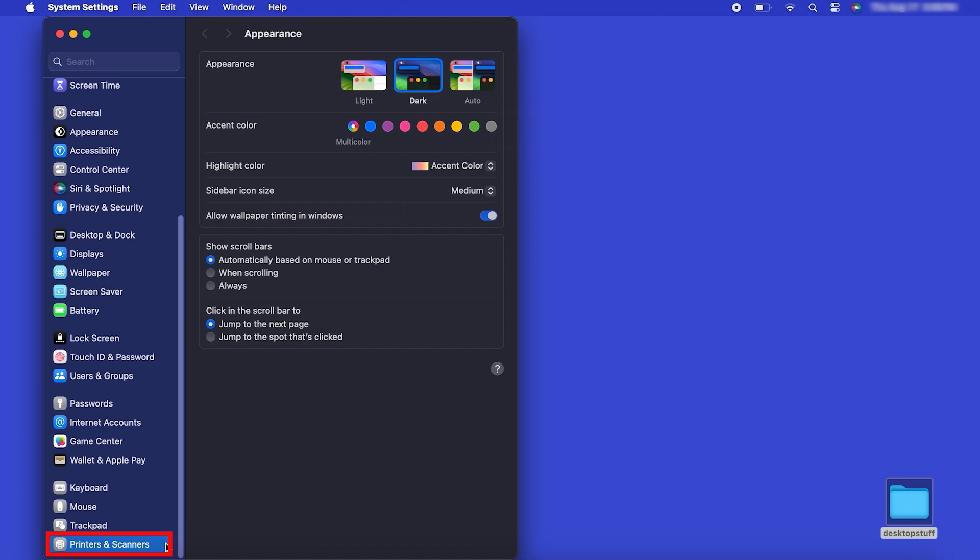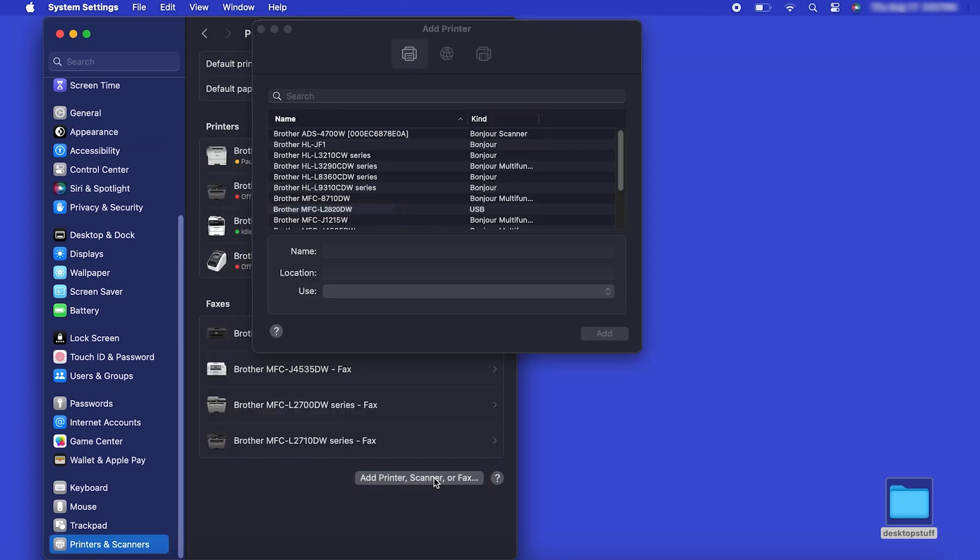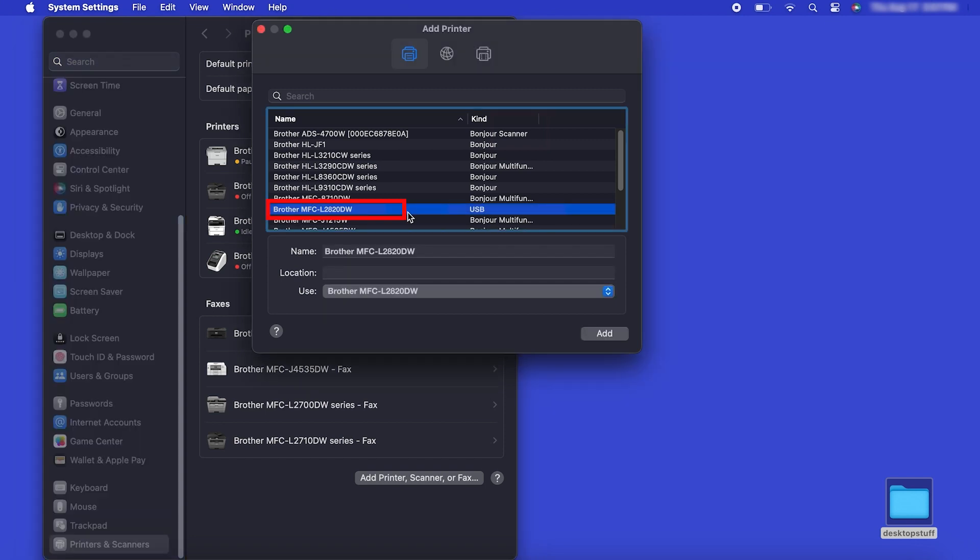Next, click Printers and Scanners. Click the Add Printer, Scanner or Fax button located below the printers list. Your machine should now display in the Add Printers window. Select your Brother machine from the list, then click Add.